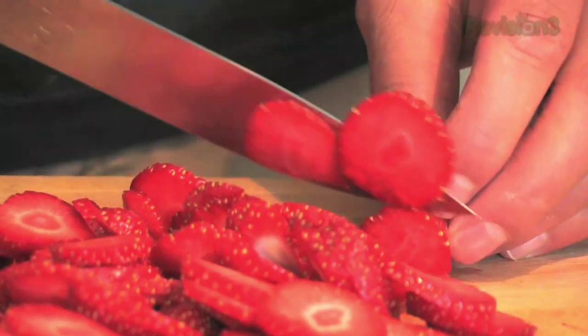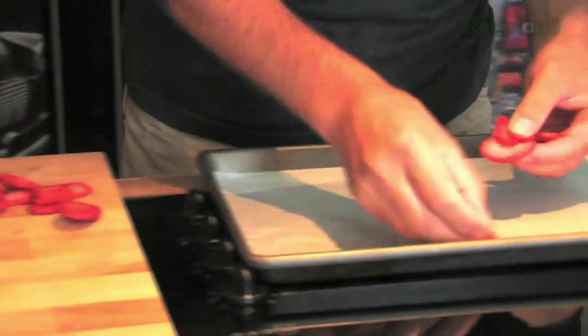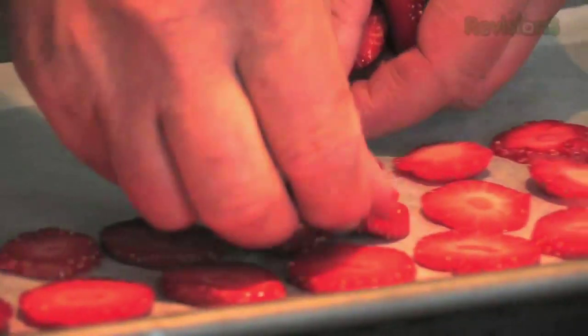The first thing you want to do is cut your strawberries, and you really want to make sure you cut them into even-sized pieces. That's very important, otherwise they'll cook at different temperatures and you won't get a good result.